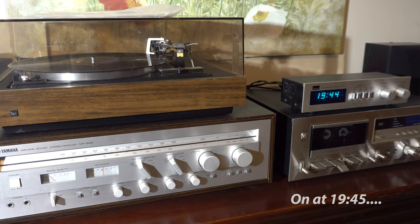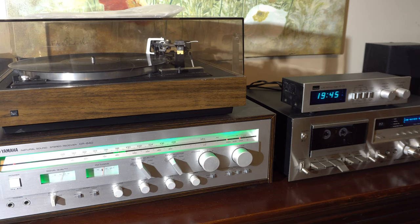Here's a demo of it turning on your entire system. What do you think is going to happen when we hit 19:45 or 7:45? The turntable comes on, the tape deck starts playing, the receiver comes on. So you could use that to record a program, or just wake up with music in the morning.